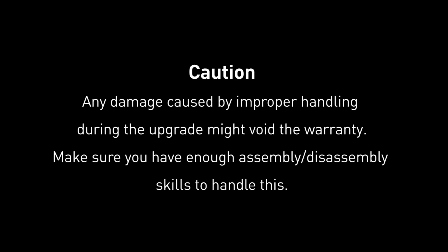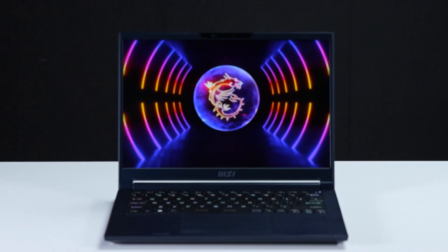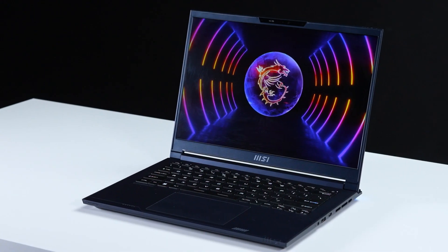Hi everyone, today we'll demonstrate how to upgrade the storage and memory in MSI Steel 14 Studio A13V.